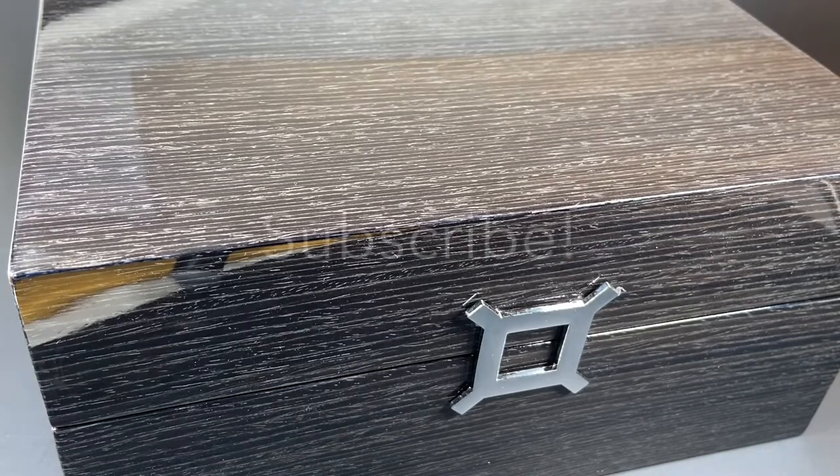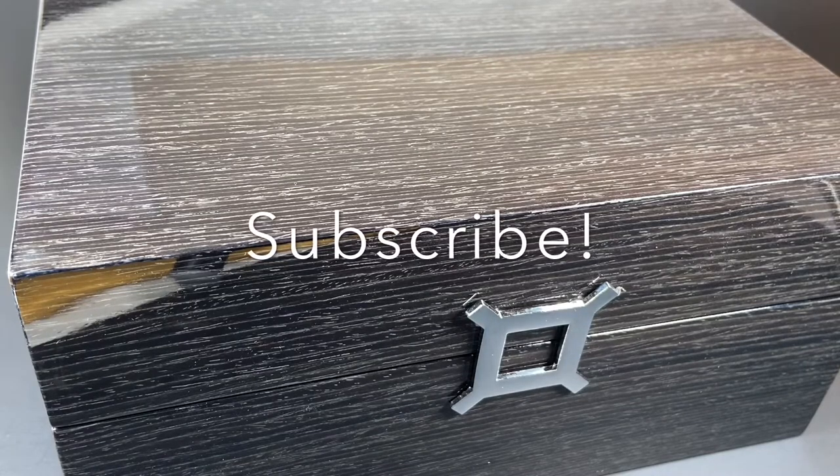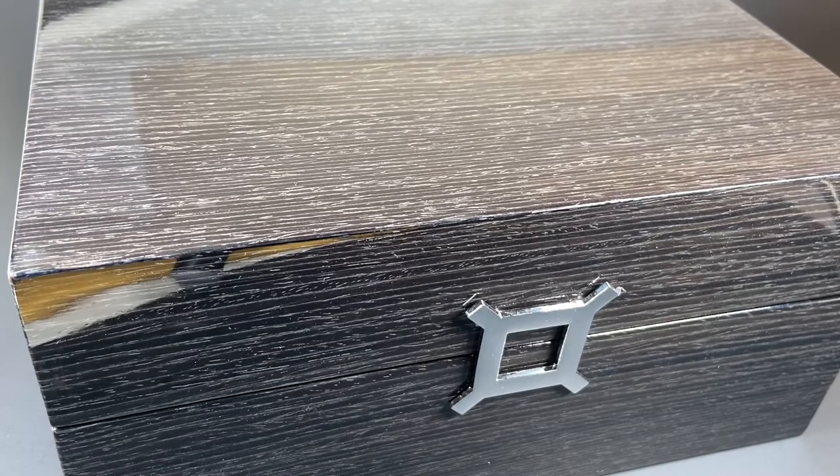Before we get in too deep, we'll invite you to subscribe to our channel and join us for a look at some of our favorite new watches and a look at some older classics.